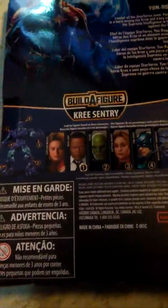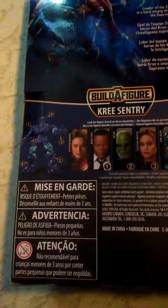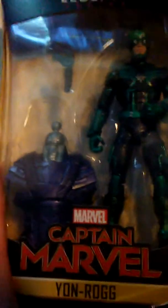Here's a look at all the figures you need to build the Kree Sentry. As I said in my Captain Marvel and Talos review, I am not building the Kree Sentry, but in this video I will show you me adding the leg that I got from Talos to this torso.